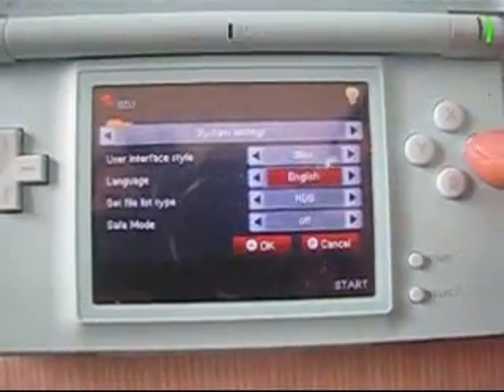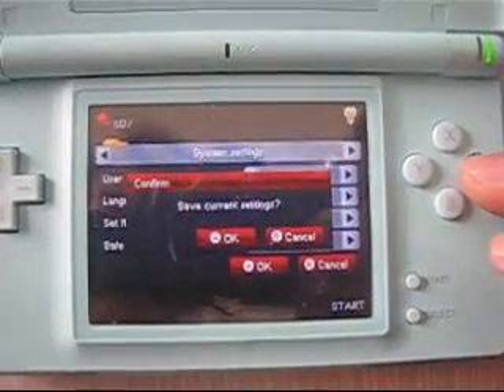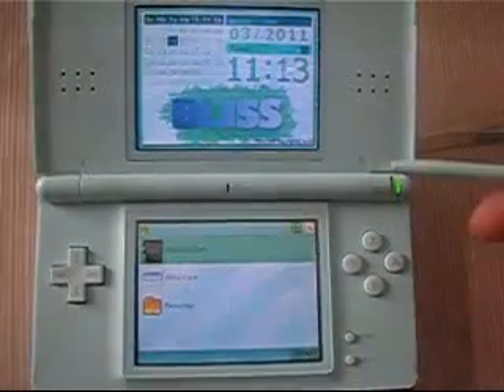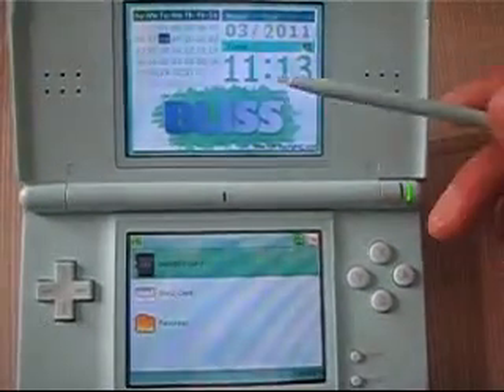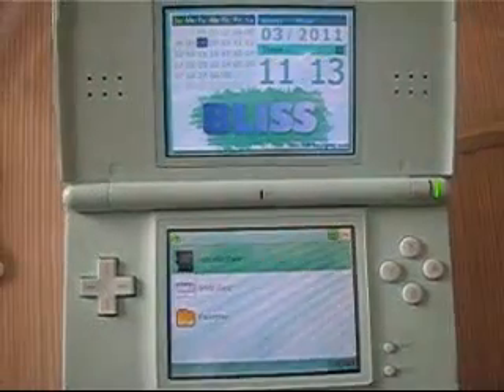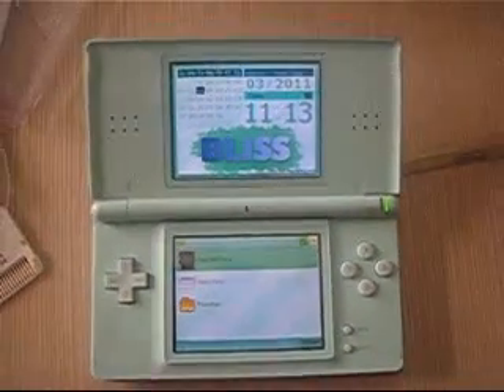Let's set it back into English. Press A to confirm. Now you are taken into another interface. Isn't that wonderful? Do you need the firmware kernel for your TD card? Let's check.